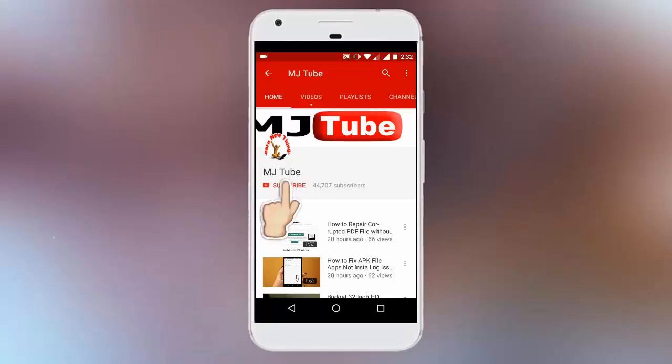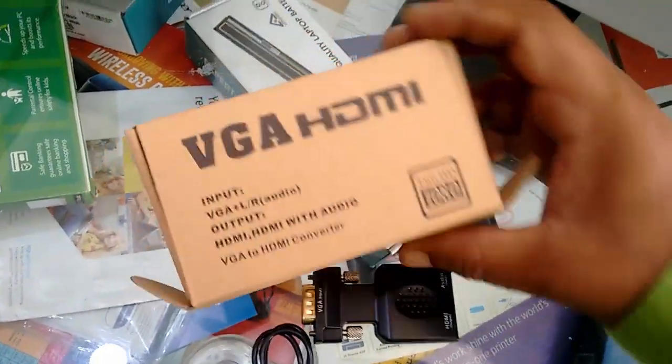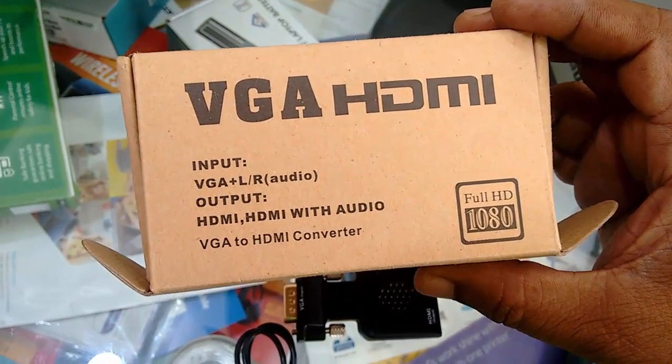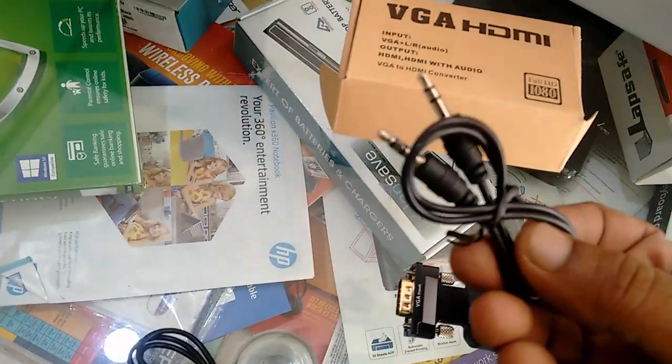Do subscribe to MJ Tube and hit the bell icon for latest updates. This is the VJ2 HDMI converter — it also supports audio from your PC to TV or projector.